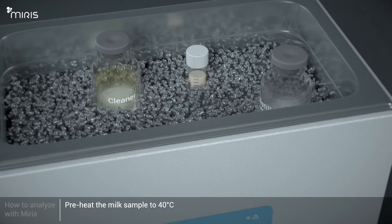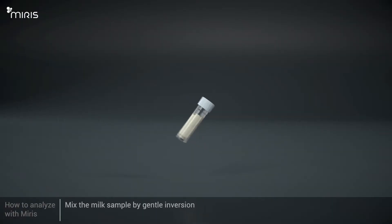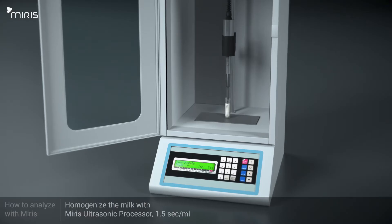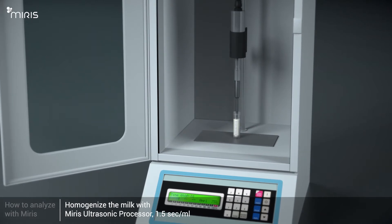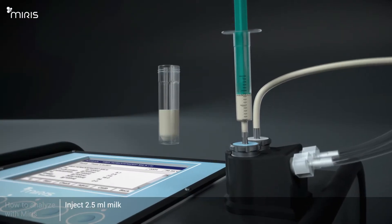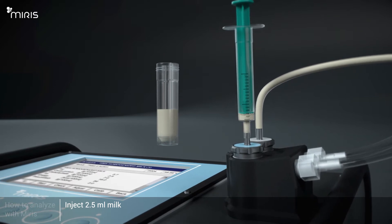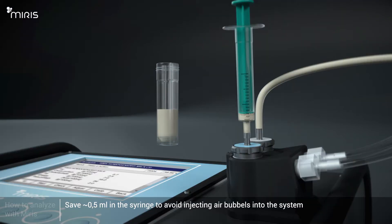Preheat the milk sample to 40 degrees Celsius before proceeding with the analysis. Mix the milk sample by gentle inversion. Homogenise the milk with the Meris Ultrasonic Processor, 1.5 seconds per millilitre. Inject 2.5 millilitres of the milk sample. Avoid injecting bubbles and leave about 0.5 millilitres in the syringe. Leave the syringe on the inlet during the analysis procedure.